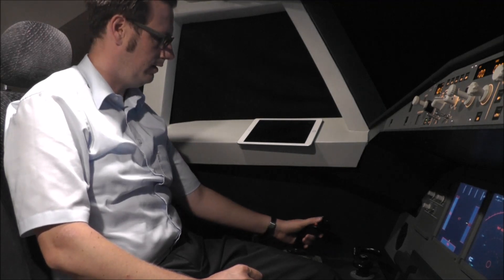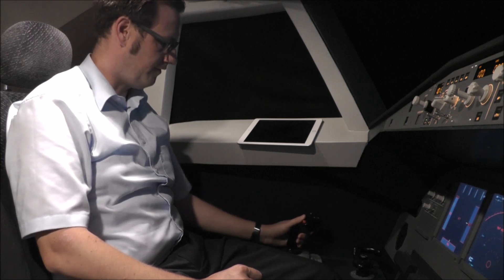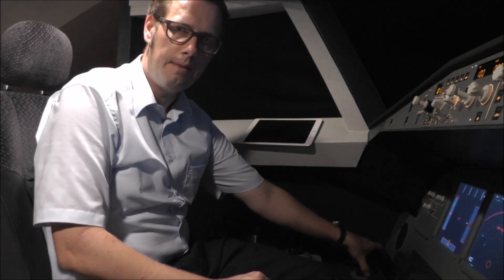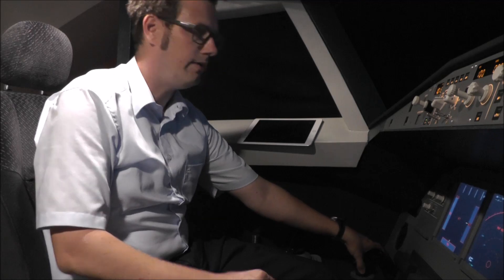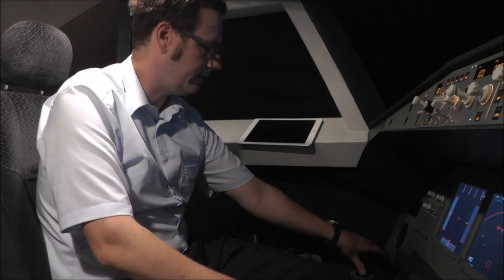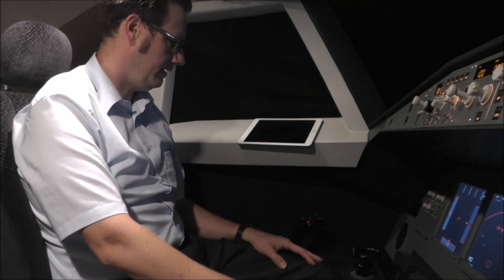I am using the AST side sticks, which feel really good. I can't compare with real side sticks as I don't fly real aircraft. And for my limited space, I mounted the tiller right here. I have to move a little bit further forward and then I can just use the tiller.